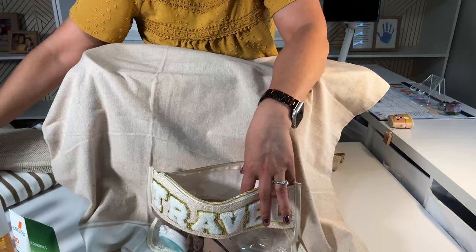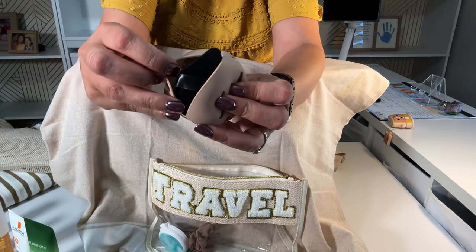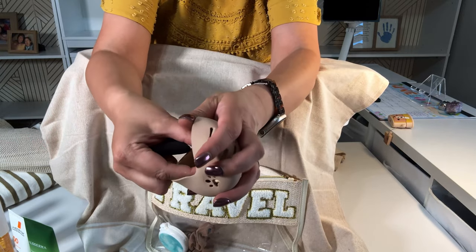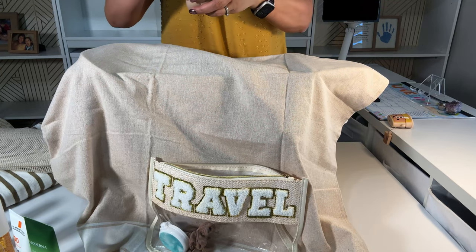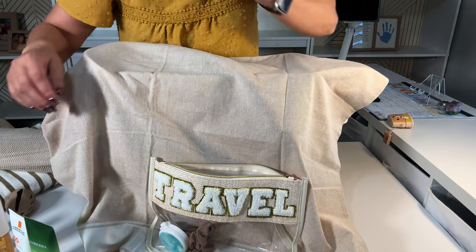Clorox wipes for those messy things. A makeup holder with the sponge — it came with two sponges, which is great. It also came with a matching makeup bag, but I'll show you that in a little while.